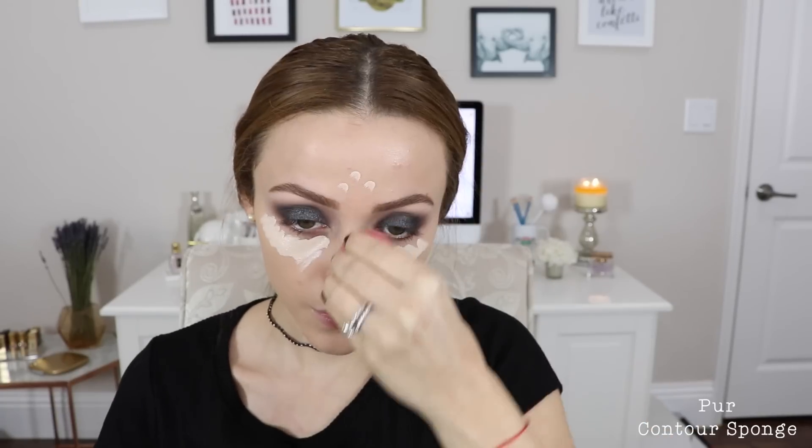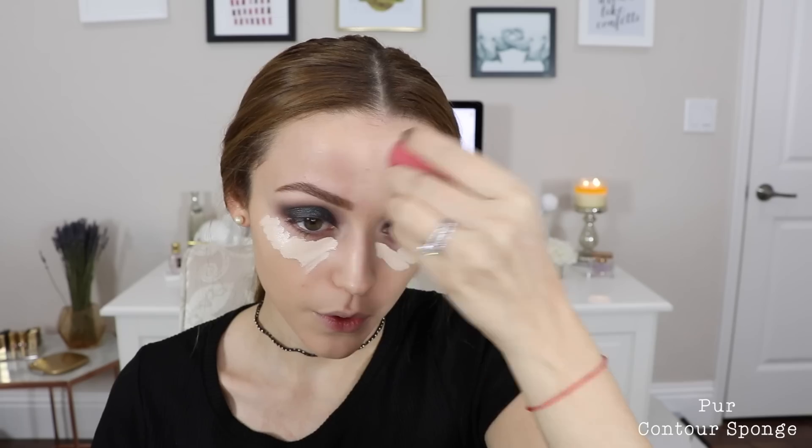For foundation I went in with the L'Oreal Pro Glow Foundation in shade 203. The undertone isn't quite right for my skin but the formula is pretty good — it gives a natural finish. For concealer I'm going in with my favorite, the Tarte Shape Tape Concealer in Fair, highlighting my face, covering dark circles, and blending that in with a sponge.